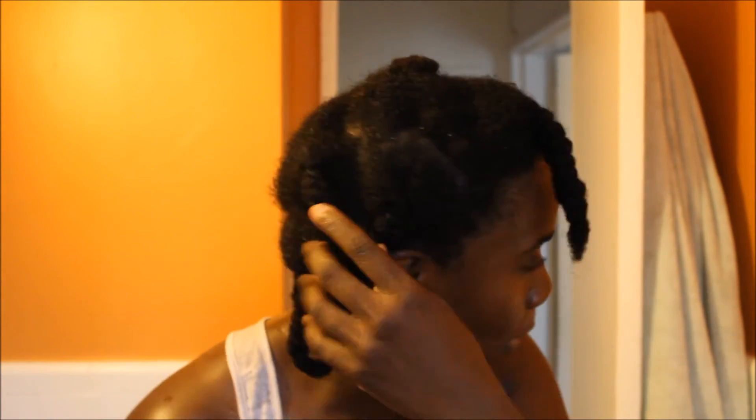I'll be washing in braids to minimize tangling. You can also wash in sections using clips — I've done that method before — but I just felt like switching back and forth and doing something different. As well as the method, I'm also rotating through products. I've been using Shea Moisture for a while and I'm still using it, but I'm switching it up with other products and lines in my stash to keep it fresh since I'm starting over.